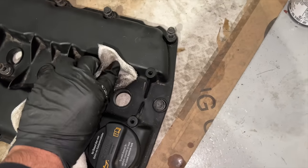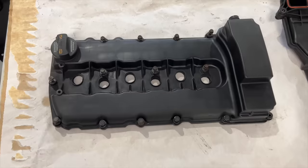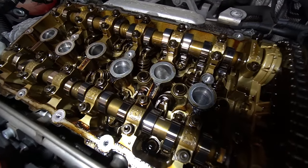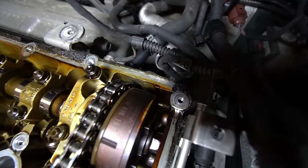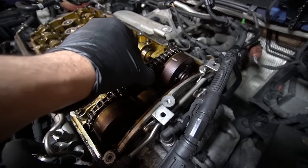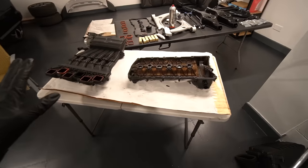Now that the rocker cover's been removed we can see exactly how pristine it is. I haven't got any specialist cleaning equipment at the unit yet so I just went at it with some brake cleaner and a microfiber — pretty happy with the end result. There's a bit of sludge around the edges naturally, and we've also got a view of the top of the timing chain. You can actually see where that tensioner we changed goes in — just down there. I remember seeing a clip online of one that was completely loose, so that's not too bad.